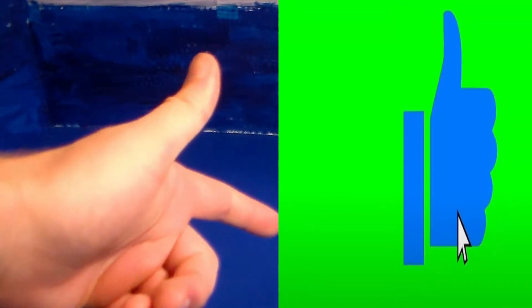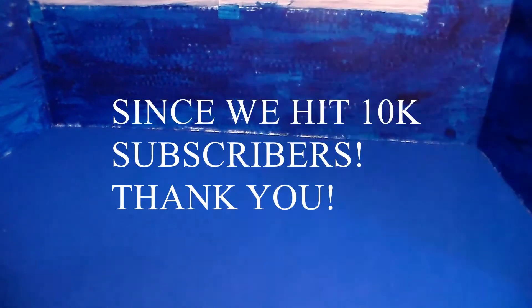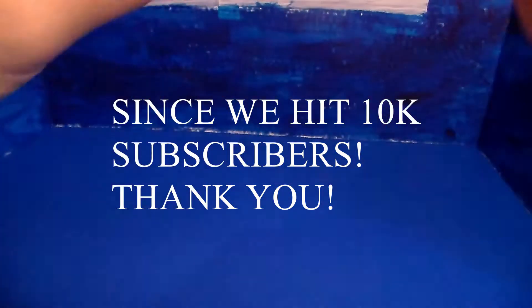Guys, smack the like button and subscribe with the notification bell turned on so you don't miss an upload. I'm doing a huge giveaway at 10K subscribers, so make sure you stay to the end of the video to know how to enter.